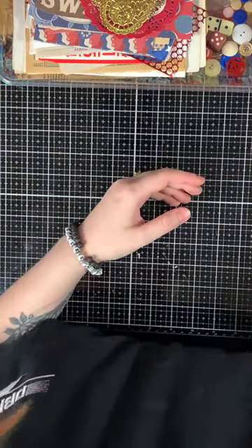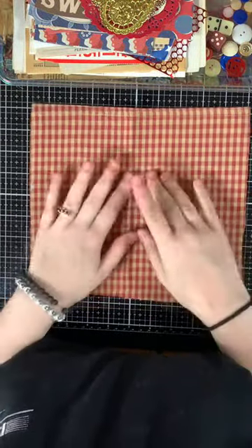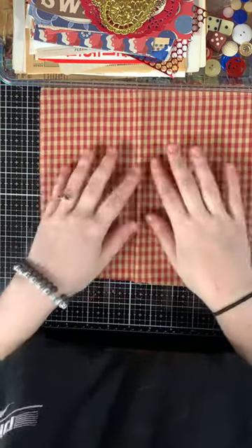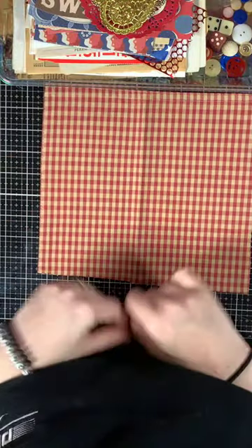Then you get a vintage piece of gingham — very U.S. country primitive vintage, like civil war era.